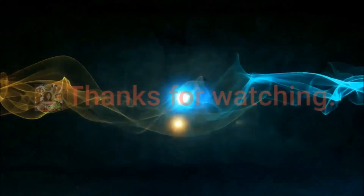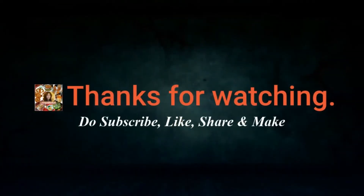Don't forget to subscribe, like, share and make.